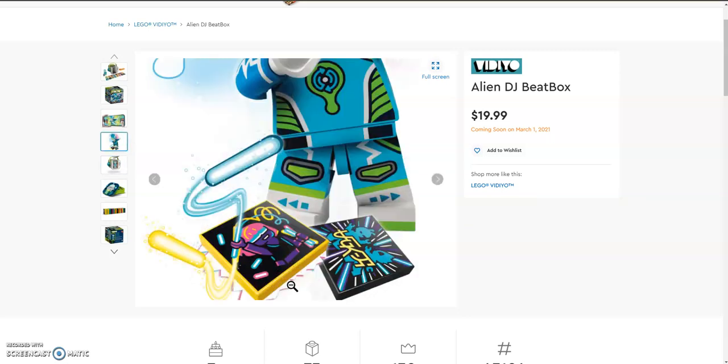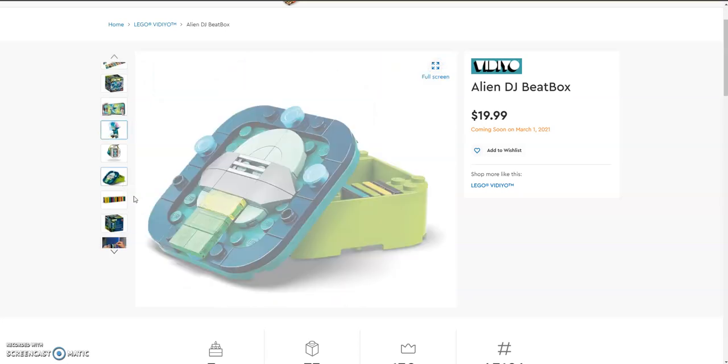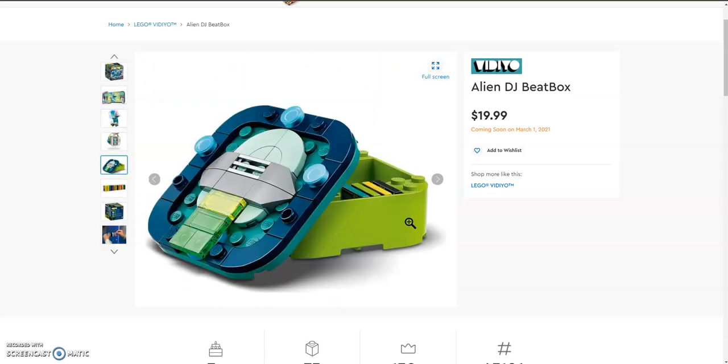Each character comes with 2 beatbits exclusive to themselves. This character comes with a neon dancer with glow sticks and a cosmic beatbit, which adds a cosmic design element. On the back of the box there is a new case and lid, with enough room for the tiles. On the back of the lid there's a little diorama exclusively made for each character — and because he is an alien, he has a UFO with a laser beam.